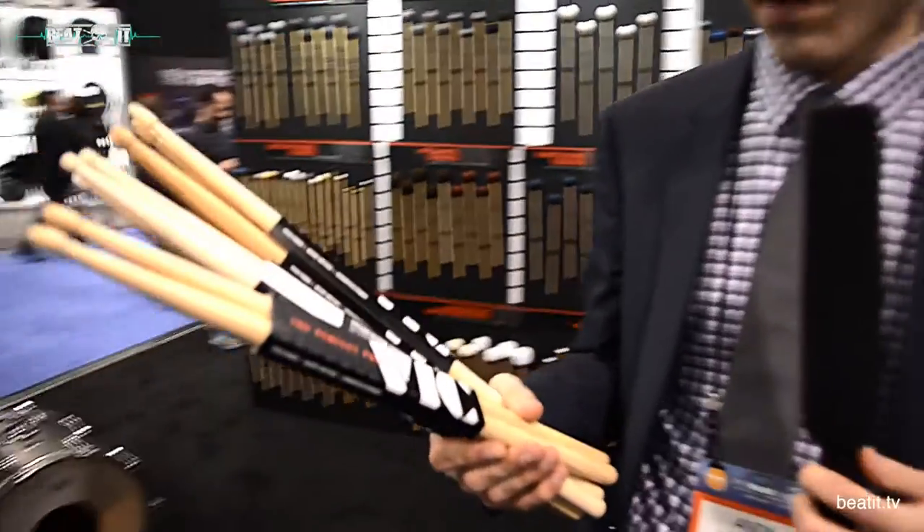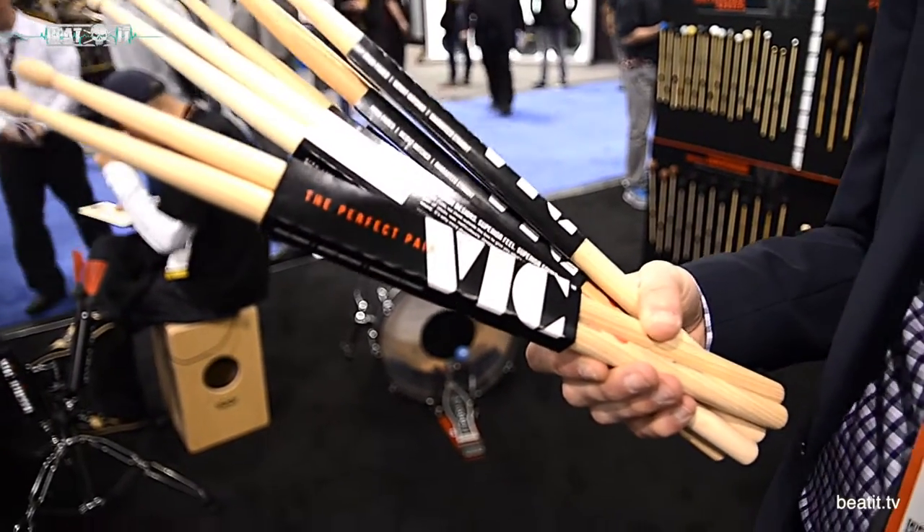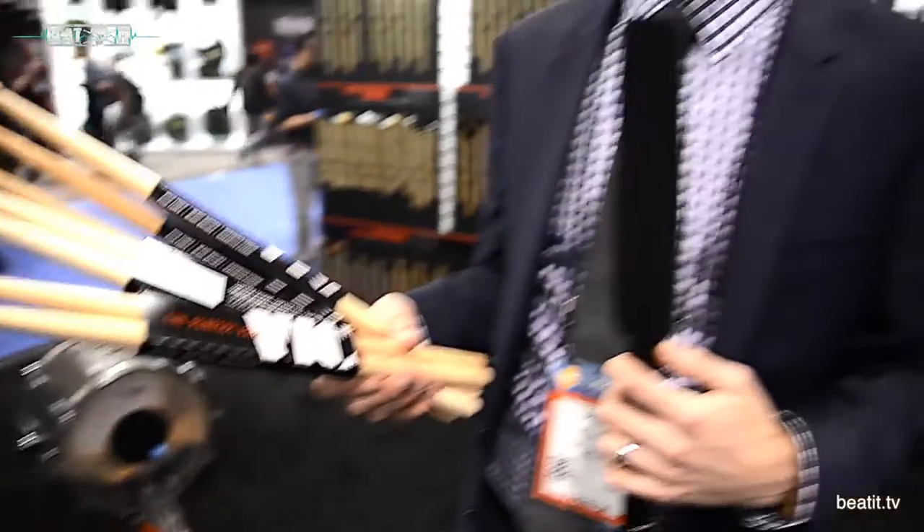Hey guys, Andy here at the Vic Firth booth. We got a bunch of new stuff this year, but I especially wanted to focus on a couple of new sticks. This is called the Modern Jazz Collection — it's really not just for jazz, but it's named that because it was created with some really great jazz musicians. This grows out of a project we've had going on for a long time where we do artist collaborations. Someone calls in, they might be playing the 5A and really like it, but they need a different tip shape or a longer taper, so we'll make that as a kind of custom, off-the-books, secret menu thing.